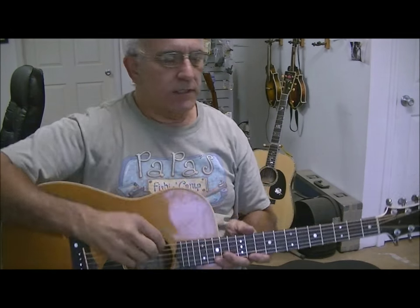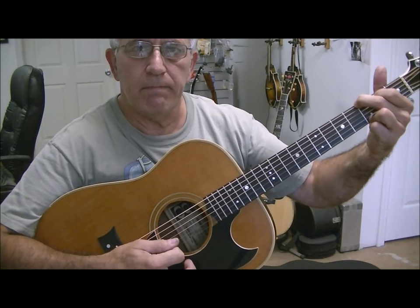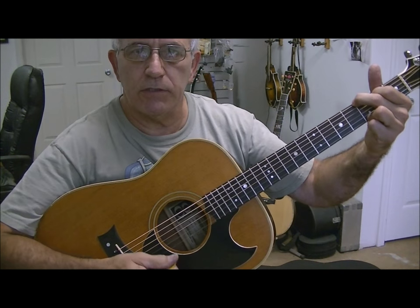It turned out really nice. I'm not really a guitar player by any stretch - I'm barely a mandolin player - but here's at least what it sounds like so you can hear it. It has a nice clear tone.